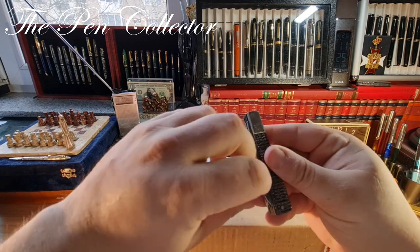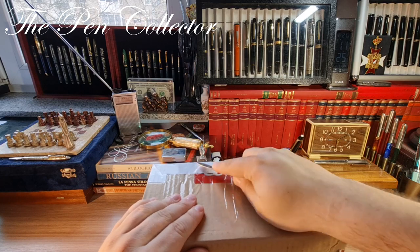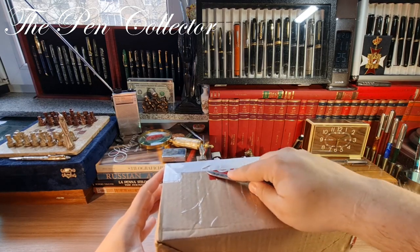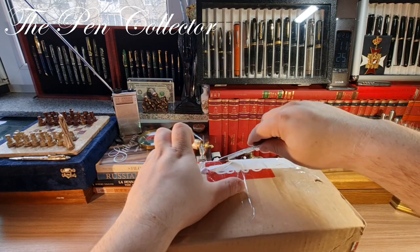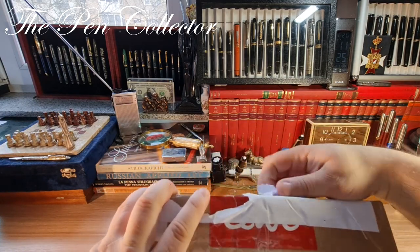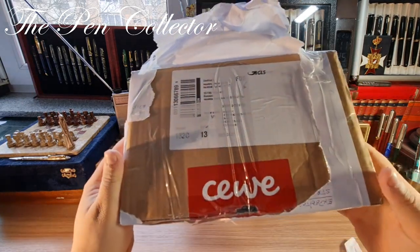Let us proceed. On the front of the box there is an address and I will try to peel it off without revealing the name — like this. So this is the first part and I will try now to remove the other part. Okay, so the address is removed.